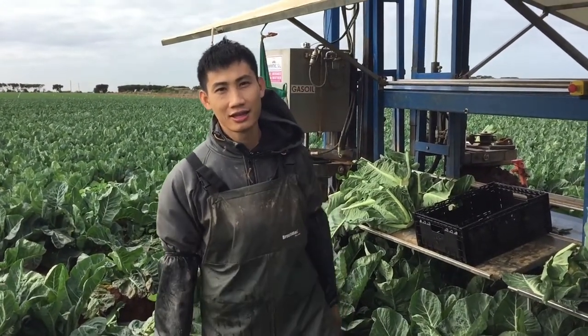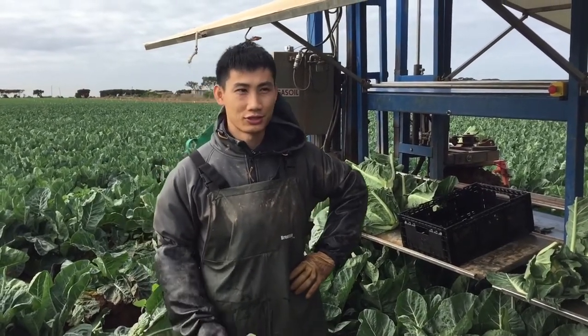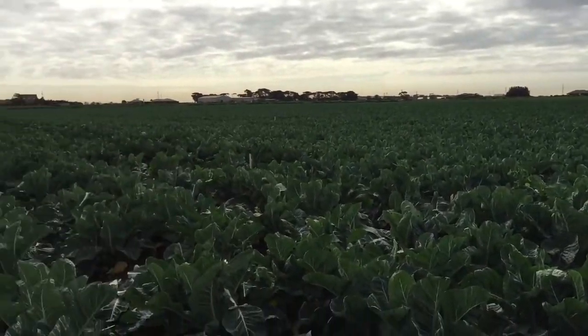Okay, hi guys, it is Bob again. Today I'm gonna show you how to cut the cauliflower in the farm. Show the farm — it is a cauliflower farm.